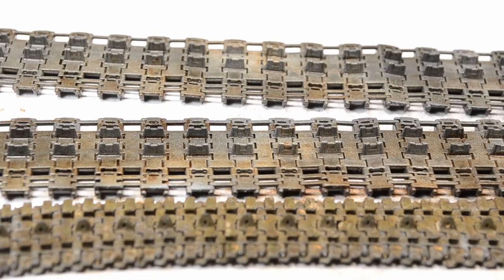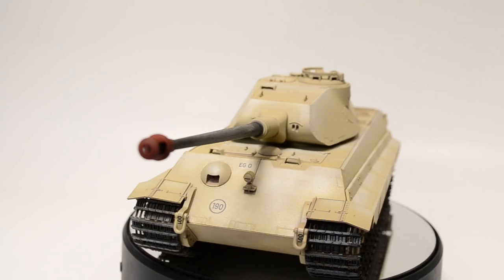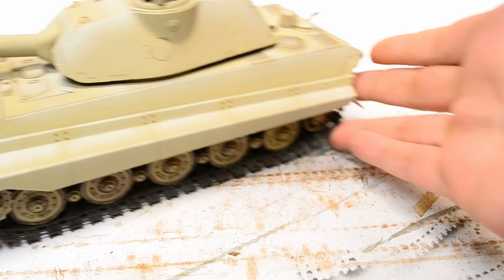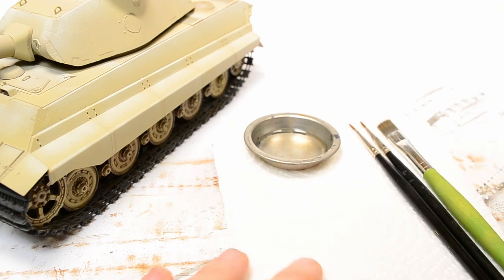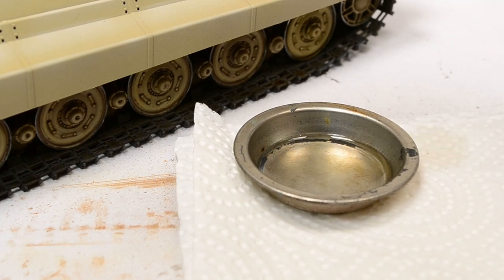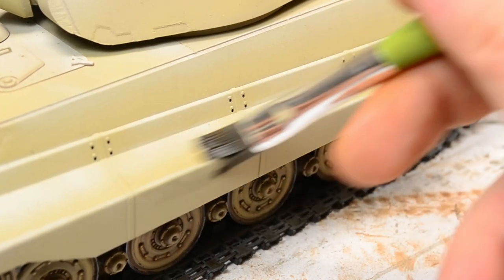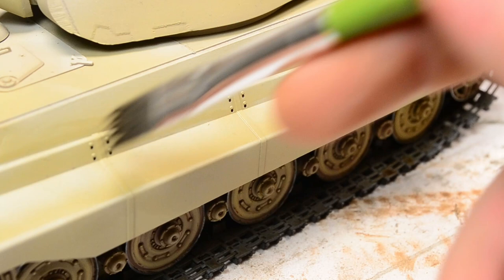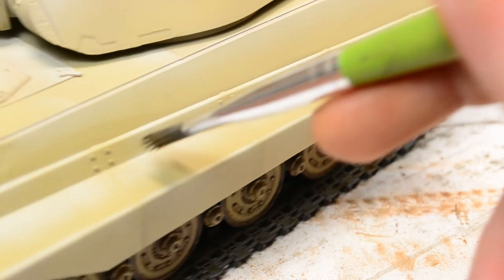With tracks, road wheels, and barrel mounted, the whole thing looks started but not far enough along to end the video here. So I proceed with the pin wash — the first step in my weathering process and easily the most important effect. I'll show a bit more about how I apply it. I always pre-moisten the surface with enamel odorless thinner — I think it's a well-refined turpentine oil, not a mineral spirit or alcohol — just getting a damp layer on the surface with a brush.